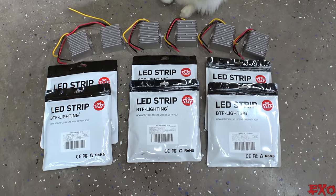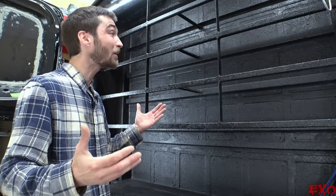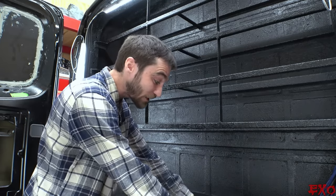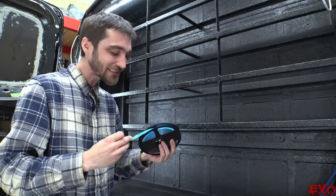Luckily I picked up like six whole sets back then — God love planning ahead, right? But of course there's just one minor problem. As I was gathering my thoughts for even starting, I quickly recalled we got a rubberized coating on everything. These dang strips work with a peel-off tape and there's no getting that to stick — falls off like butter every single time.